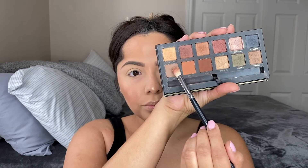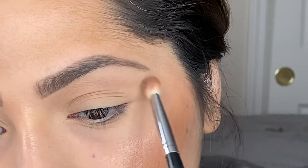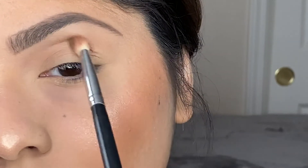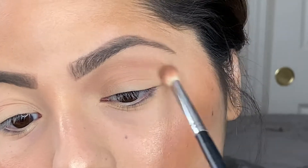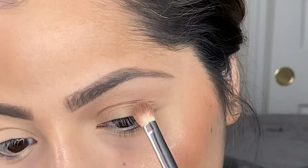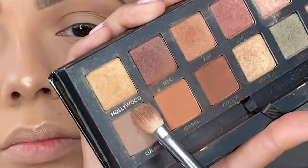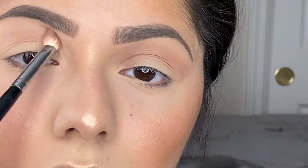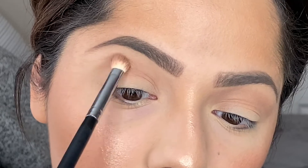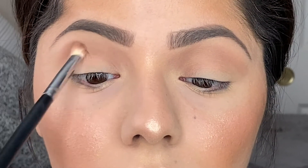For eyes, we're using the Master Palette by Mario. I love this palette — when it came out I was so excited. We're only using one shade today called Lula, which is kind of an ashy brown. Normally for an everyday look I just use my bronzer or contour powder, but today I wanted to dip into this palette. I take the Morphe M433 brush and do little circular motions through my crease, back and forth, building up the shadow to my desired intensity.